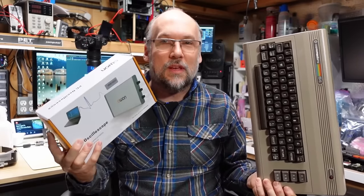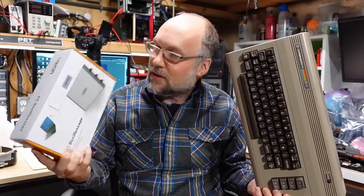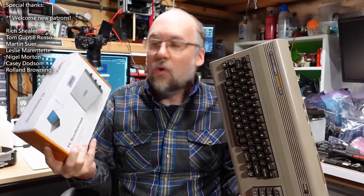Hello everyone and welcome back to Adrian's Digital Basement. On today's video we're going to work on repairing a Commodore 64 with another inexpensive oscilloscope. This one's about 80 bucks, so it's a little bit more expensive. It's an OWON, which is the first time I've worked on one of these on the channel, and it's supposed to be a little bit more capable than some of the scopes I've used recently.